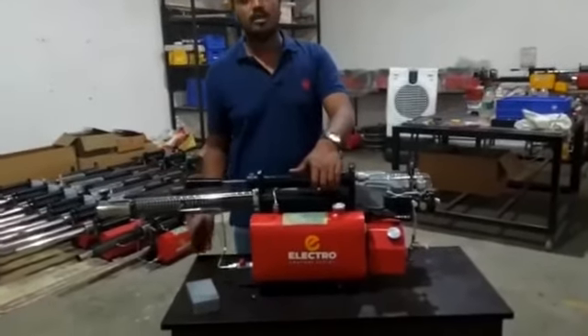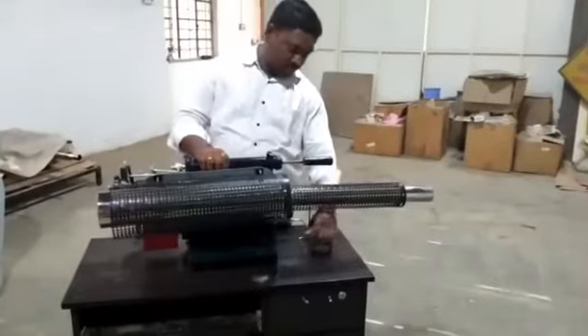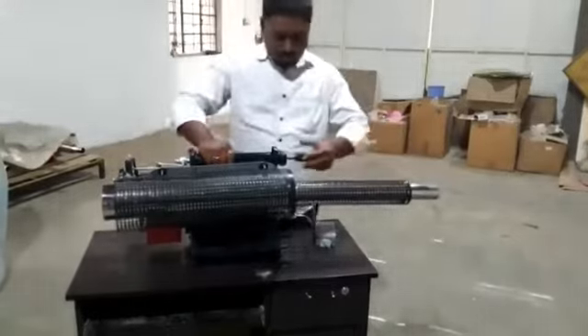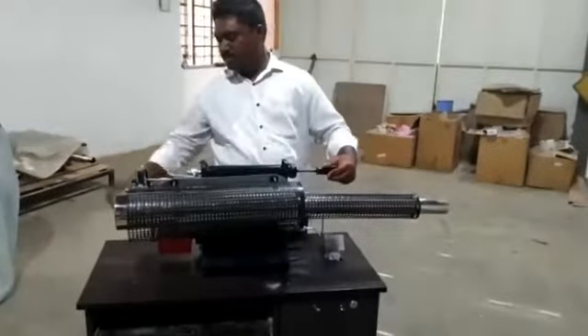Now we will see how it works. The machine starts gaining speed, and we are going to pop.